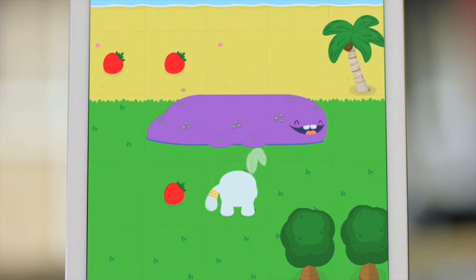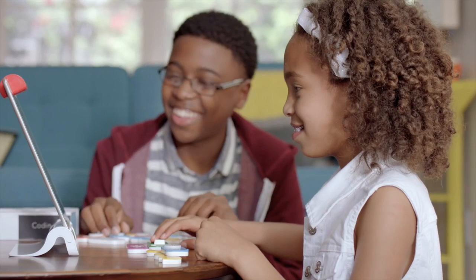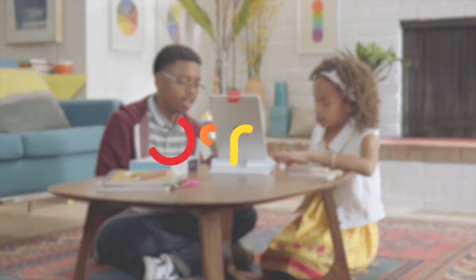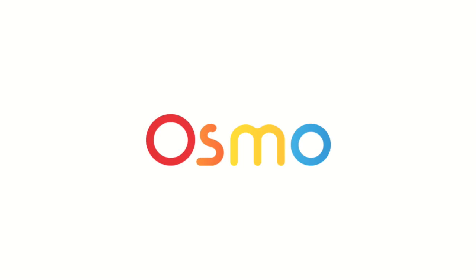Yeah, nice. We're obviously enjoying what you're doing. I'm looking forward to trying out coding with my kids and also to see what other games you've got coming up. You're teasing us with some more titles in the future. Oh yeah, definitely. Thanks for your time today — I really appreciate it. Thanks a lot.